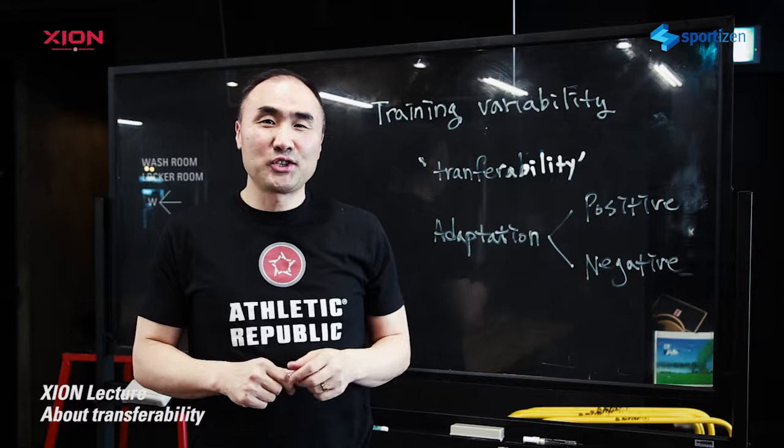Hi, I'm Dr. Jung Gi-hong, the Chief Advisor at Action here in Seoul, Korea. I just would like to share a couple of things with you, especially related to training athletes.